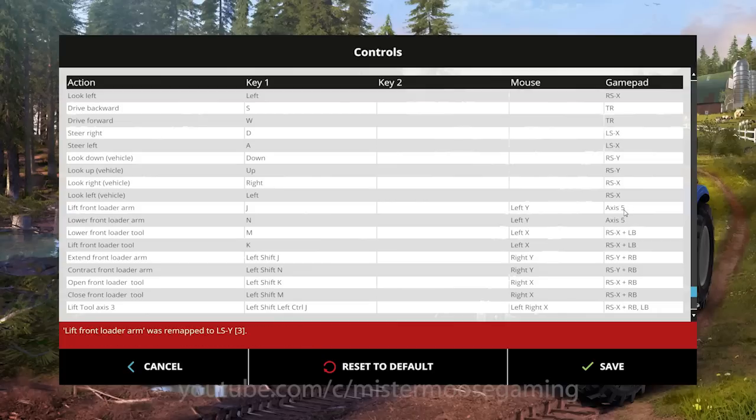Let's begin with 'Lift Front Loader Arm' — I'm going to assign that to my right joystick. I'll click once, everything goes gray, and it says 'trigger axis or button for the action of lift loader arm.' I pull back on the joystick, let go, and it registers axis 5. You'll also see at the bottom: 'lift front loader arm was remapped to LS Y [3].' The bracket 3 number tells me which joystick it went to — I have four controllers mapped, so my right joystick is bracket 3.